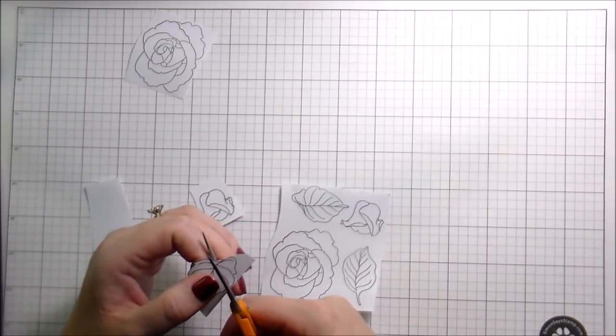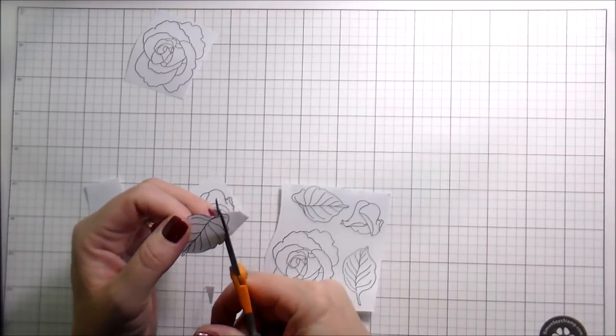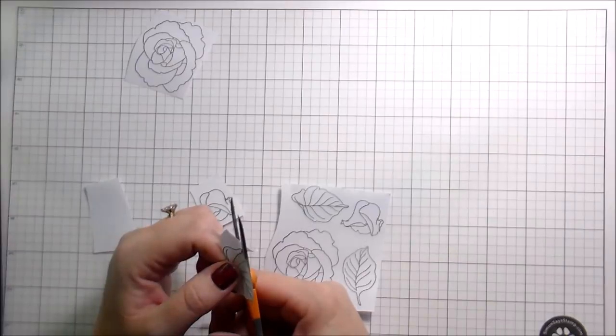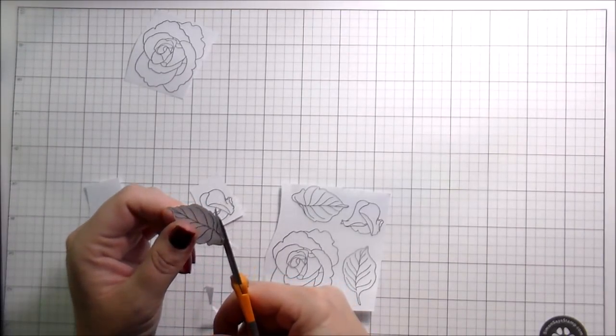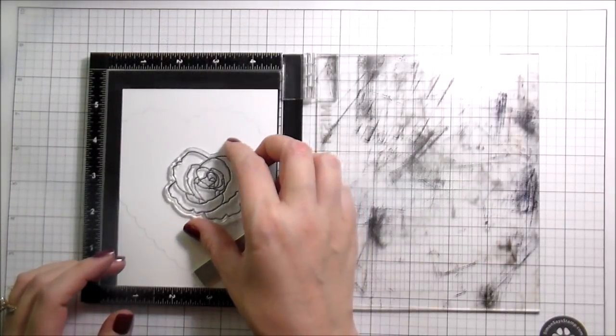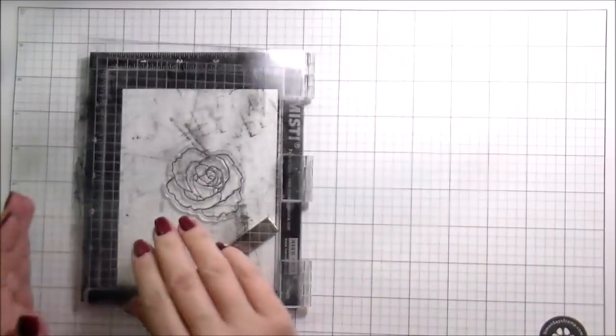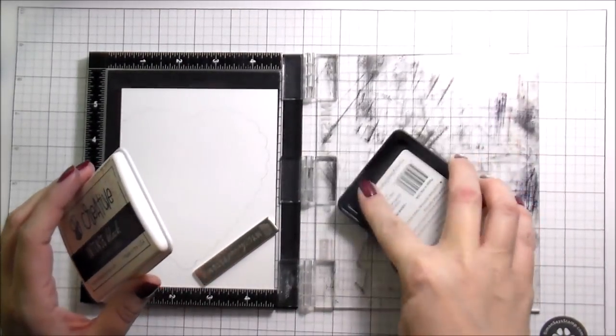So I'm going to be doing some masking. I'm using my Eclipse masking paper for this. You can use whatever masking paper works for you — post-it notes or a repositionable adhesive and copy paper, because that's what I used to do. So I'm just going to go ahead and trim all of those out. I stamped two sets of everything, and then here on the white piece of paper where I had traced my scalloped edge, I'm going to start doing my stamping.